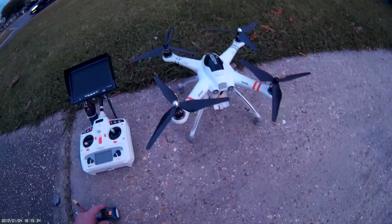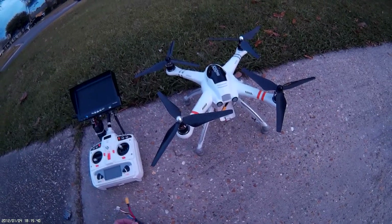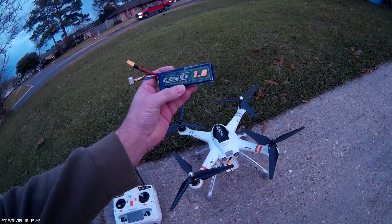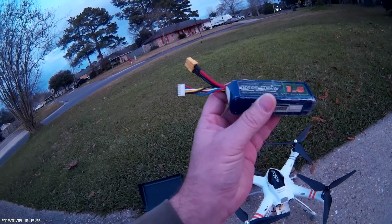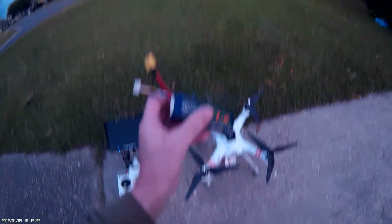I'm fixing to test the Walkera Q-Arx 350 Pro that I've been testing the last few times, with a 4S battery. What I'm gonna test it with is a Nanotech 1800 mAh — it's a 25C with a 50C burst. If you look at the plug right there you'll see it has five wires, so you won't see '4S' on it, also the thickness. But looking at the wires you'll see it's a 4S battery.